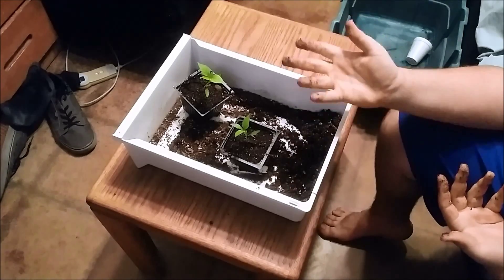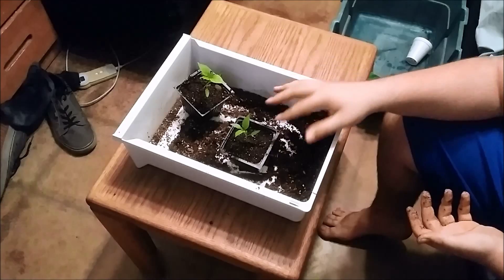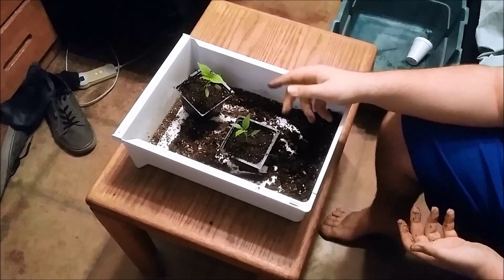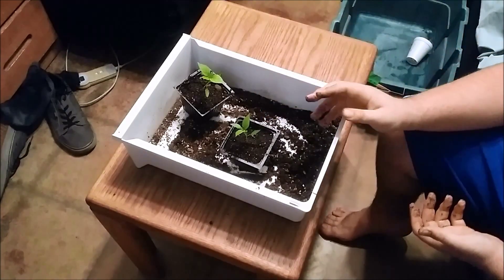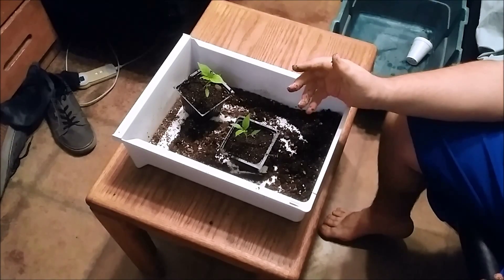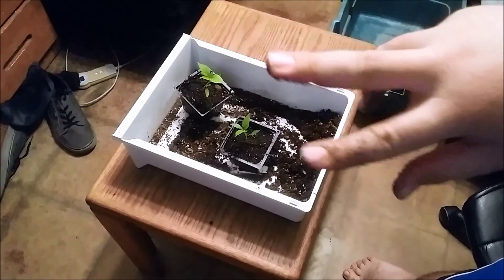If you haven't pre-moistened your soil you definitely want to water them really well, because they can get stressed and won't grow as well. So that's pretty much it — that's how to separate multiple plants in one cell container or cup and plant them into single cells or containers.